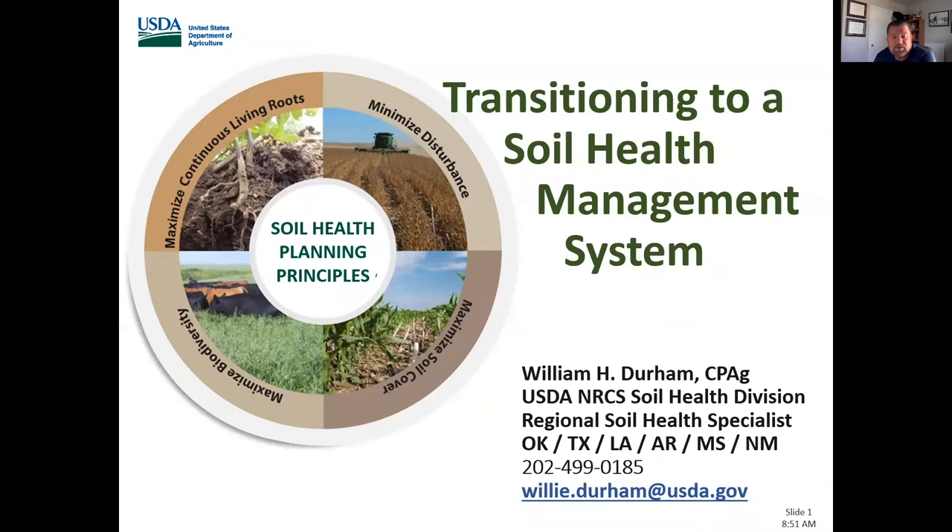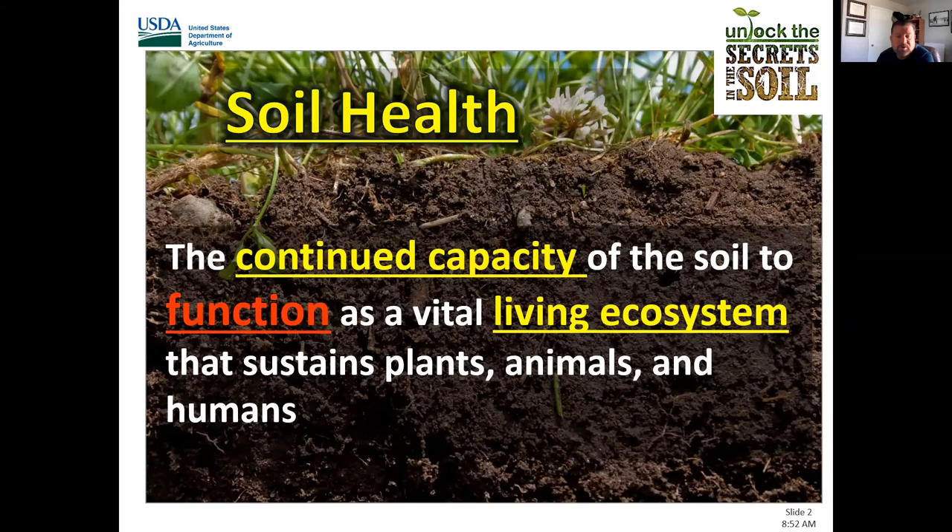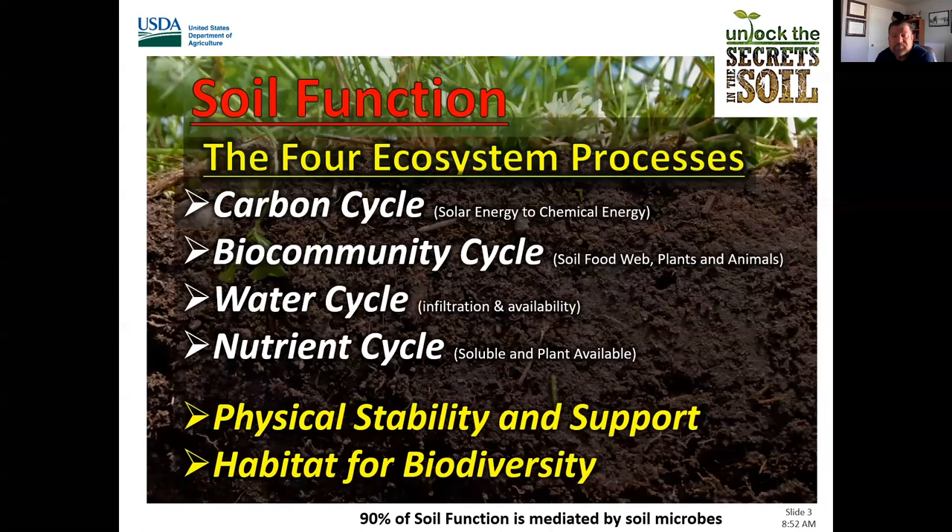Soil health is the continued capacity of the soil to function as a vital living ecosystem that sustains our plants, animals, and humans. It's all about soil function — the four ecosystem processes in every agro-ecosystem: the carbon cycle, the bio-community including the soil food web, the water cycle including infiltration and availability, the nutrient cycle for soluble and plant-available nutrients, and the physical stability and support within the system. It's also the habitat for the vast biodiversity within those systems.